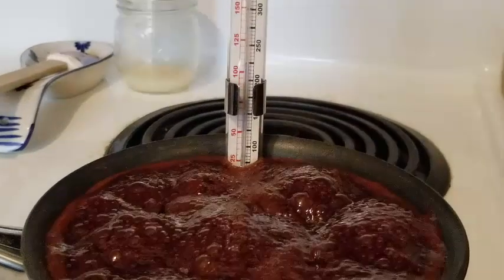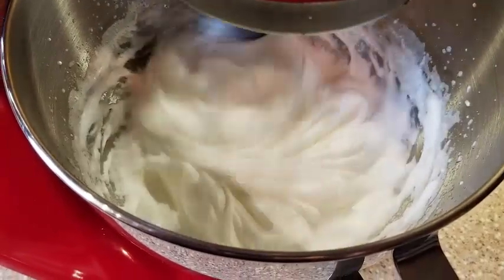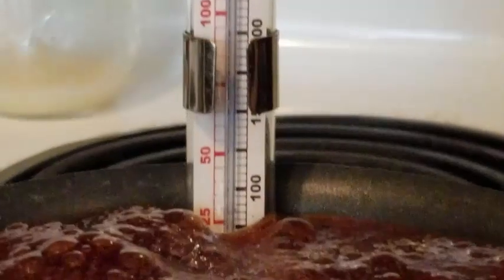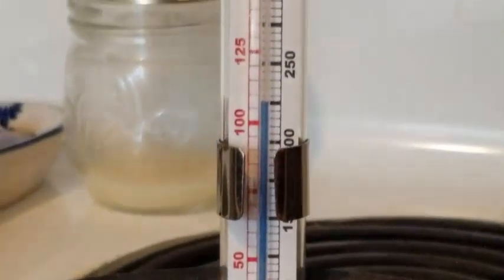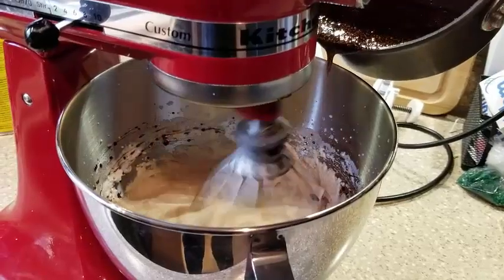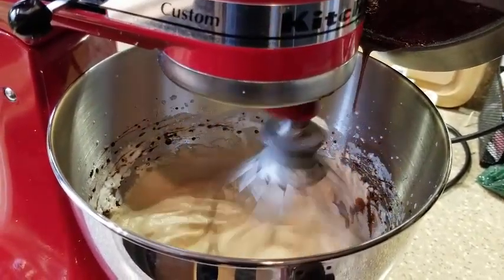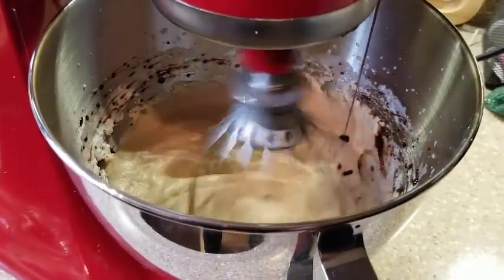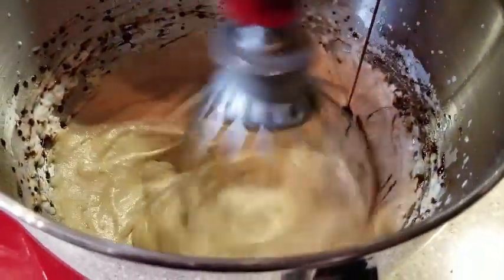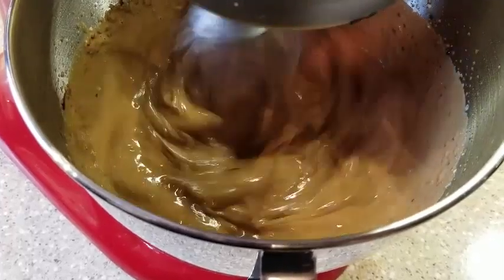We got the sugar up to 230°F and started whipping the egg whites, then tried to get it to 240°F, but because of the cocoa and coffee in there it cooked so fast it actually reached 250°F and started becoming more like broken-up little taffy. As we tried to pour it into the whipped egg whites, it was breaking off as it fell in. This did not turn out well — it completely deflated the boiled icing and turned it into a syrup instead.